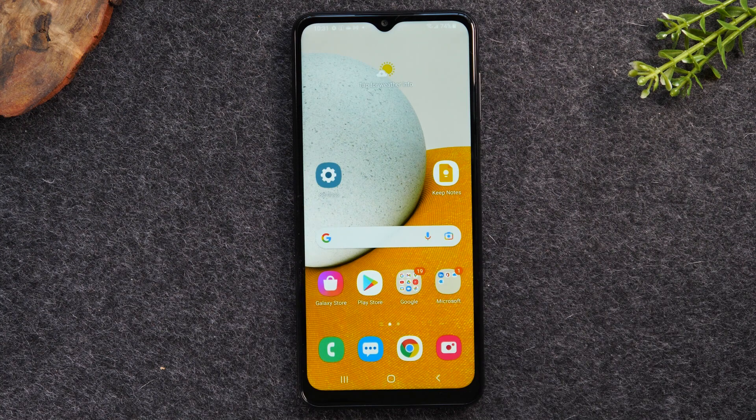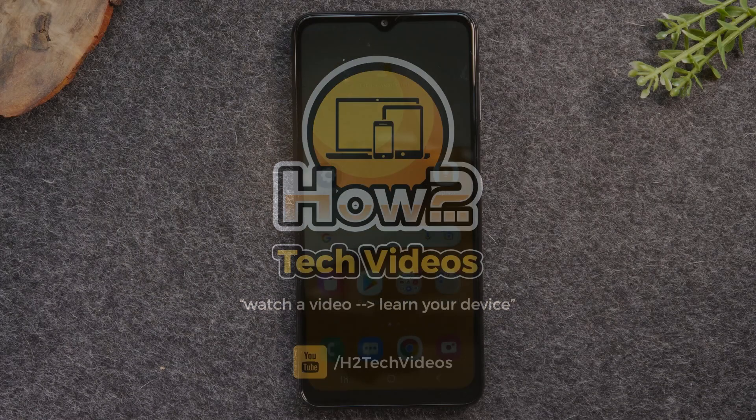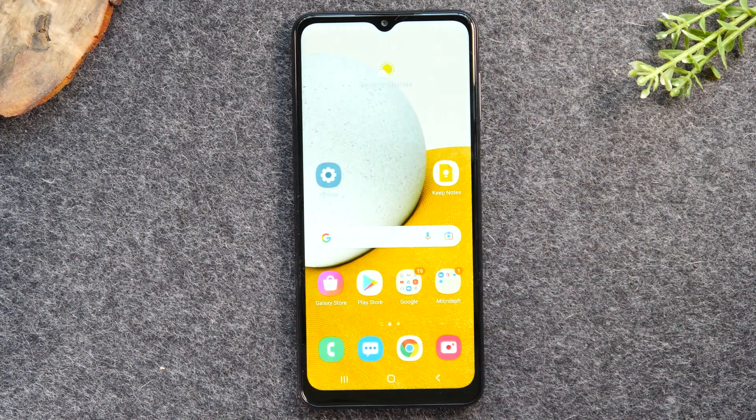In this video, we're going over how to take a screenshot on the Samsung Galaxy A13. Welcome back to another video. I'm your tech guide, Wayne. In the video today, I'm going to walk you through how to take a screenshot on your Samsung Galaxy A13.